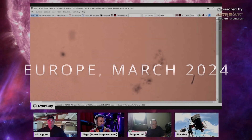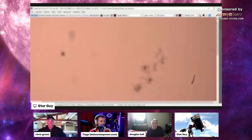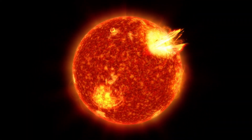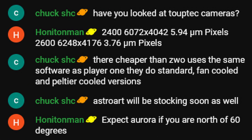March 2024. We are watching the sun in real time — me, Starguy, Chris Green and Douglas with our solar setups. Four telescopes pointing to the sun. The sun is about to get crazy and release multiple massive coronal mass ejections to the Earth. And in the chat, Chuck asked me about Topetech cameras.